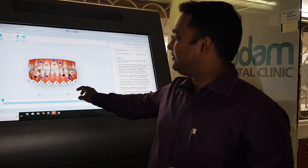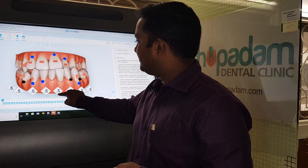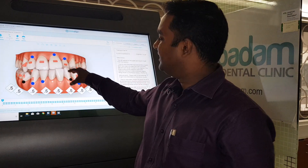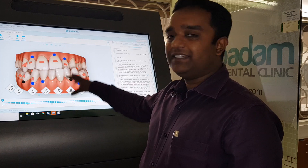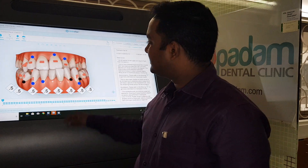Invisalign is an orthodontic tool to correct malaligned or forwardly placed teeth. In this video you can see a crowded case — some of the teeth are crowded. I will show you how it works in such a case.